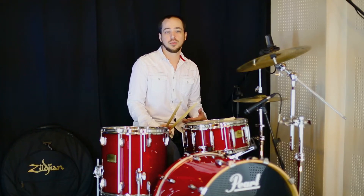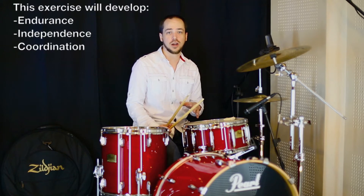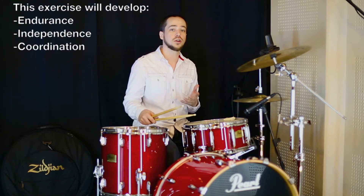Better drums in 60 seconds. What we're dealing with today is an ostinato and using hand patterns on top of that. This is a great way to build hand strength and also independence and coordination.